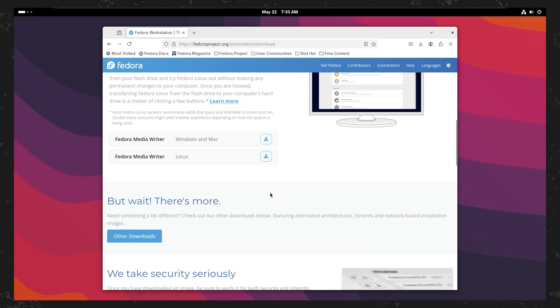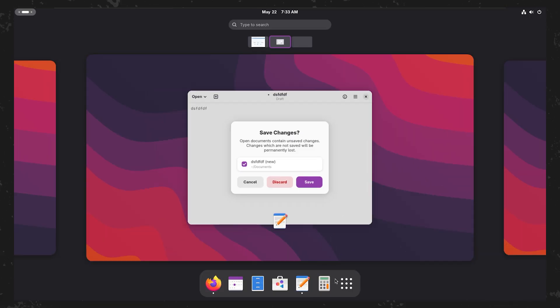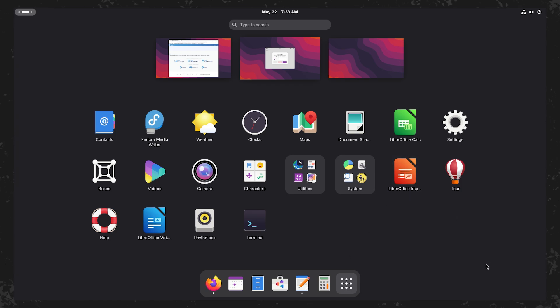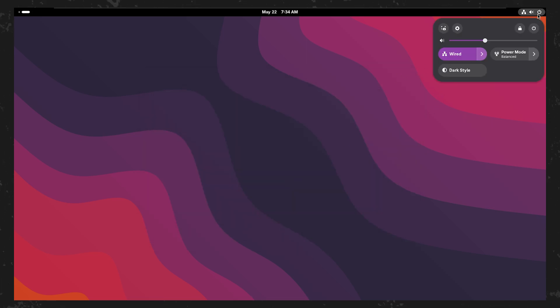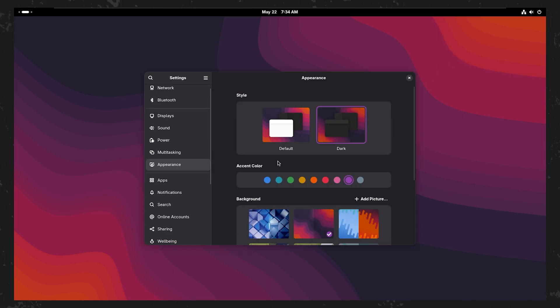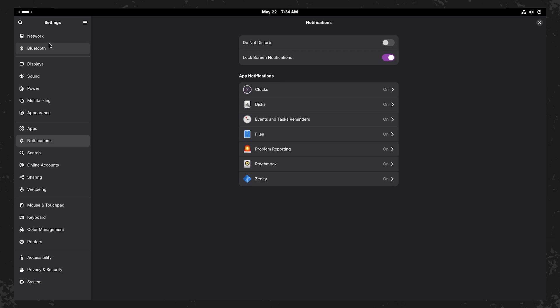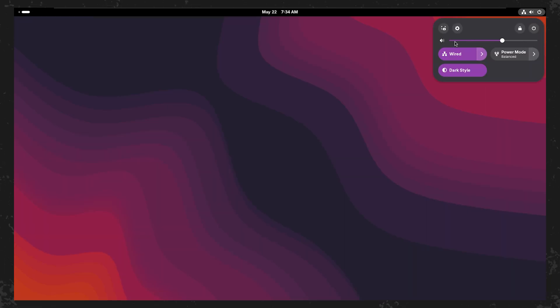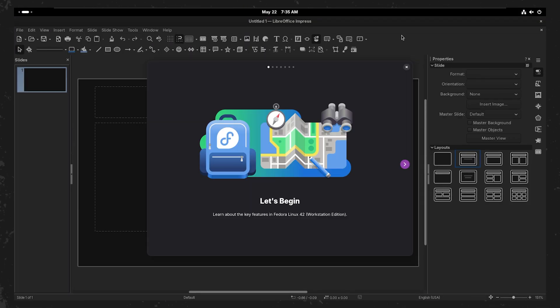The download link is in the description. Thank you.